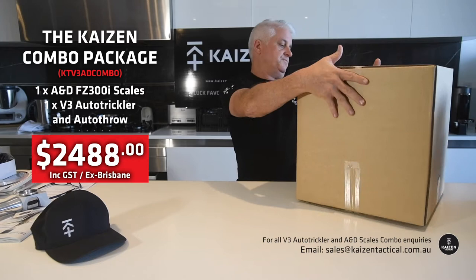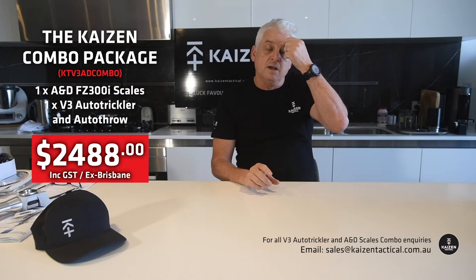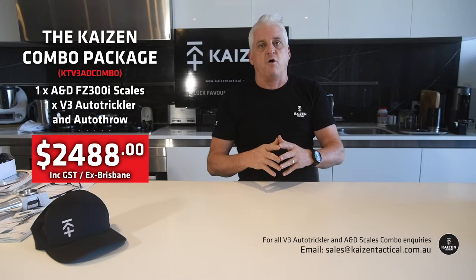We are based in Brisbane — our warehouse is in Brisbane. So everything is, the price that's quoted, which will be at the bottom of this video, includes GST but plus postage. If you wish to purchase it from Brisbane, you'll have to pay Australia Post out of our warehouse.